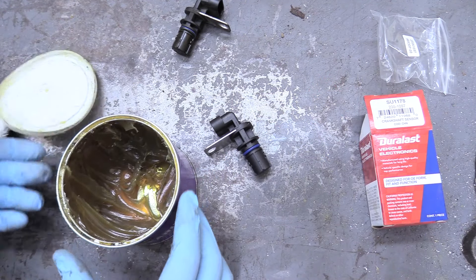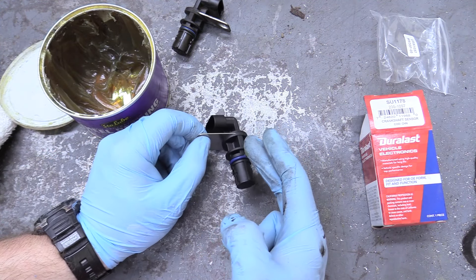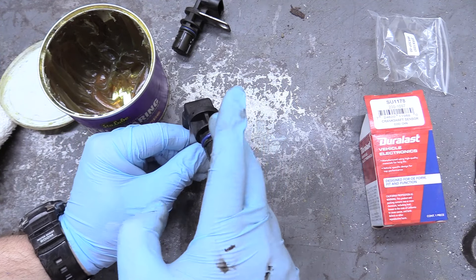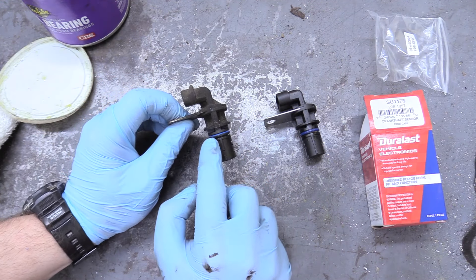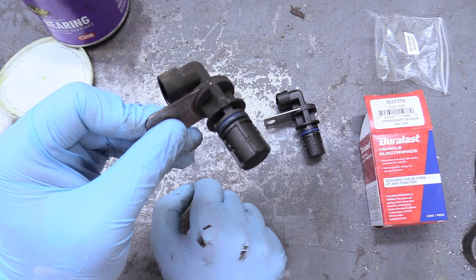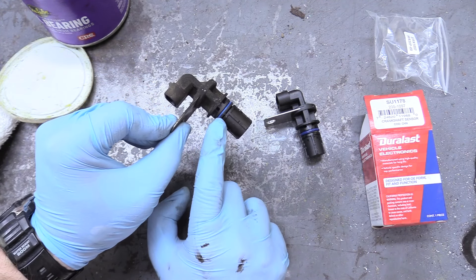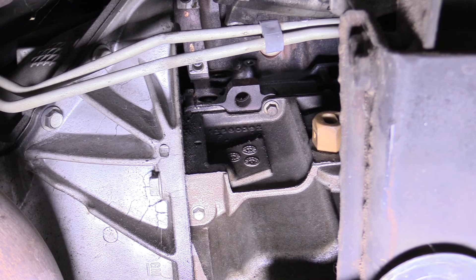The only other tip I have is get some grease or engine oil — you could even use WD-40. Put just a small amount on this O-ring. I never put an O-ring in dry. Just make sure there's a nice film of lubricant on that O-ring. And check the old sensor — if you don't see this blue O-ring on it, go fishing for it. Because if you put two O-rings in that groove, it's not going to work — you won't have a seal and it's going to leak oil everywhere. Make sure you have the O-ring on your old sensor before installing the new one.